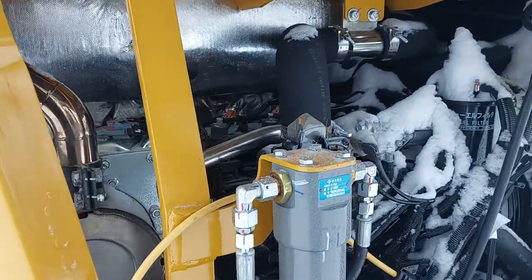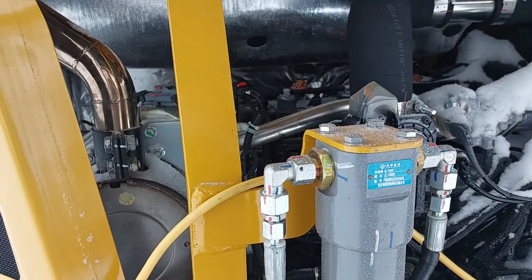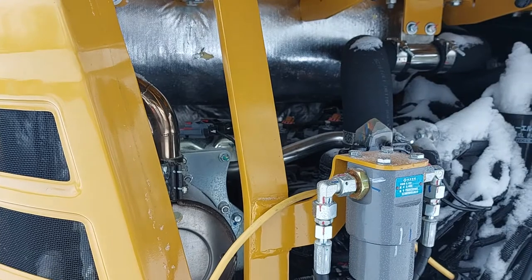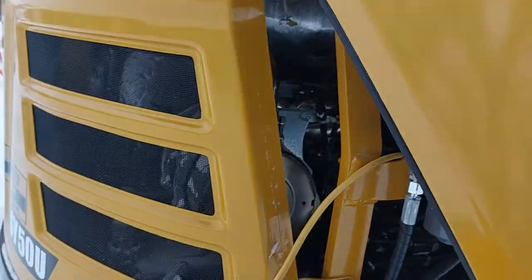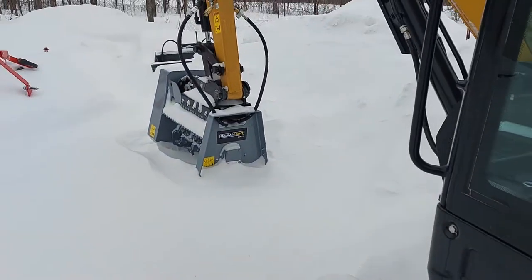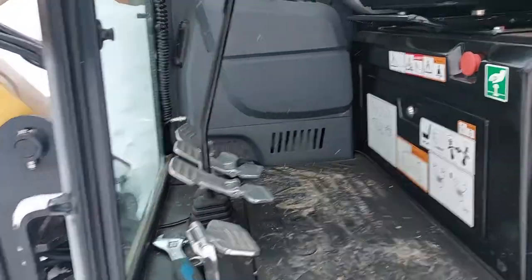It's got a Yanmar motor, around 35 or 37 horsepower. It's got a DPF — diesel particulate filter — which will get deleted at some point because all they do is cause trouble. It is a really nice little machine. The track speed is a little bit slow, unfortunately, where some competitors are quite a bit faster, but I'm not really concerned about that — most of my work is by the hour.